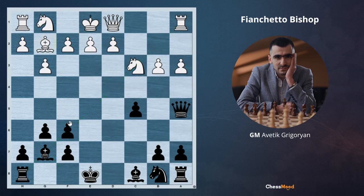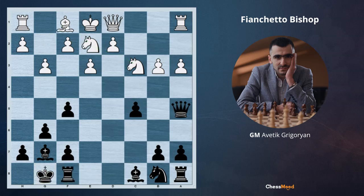Black played bishop g7. Now after bishop g2, f5 is coming with a tempo, attacking the c3 knight. Here Jobava played e3 with the idea that after f5 he plays knight g2, defending the c3 knight, and then plays bishop g2.